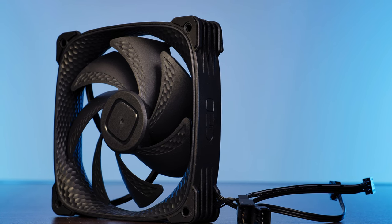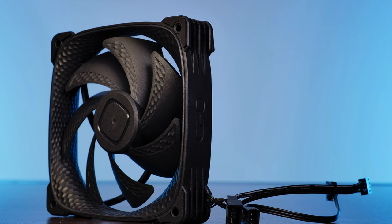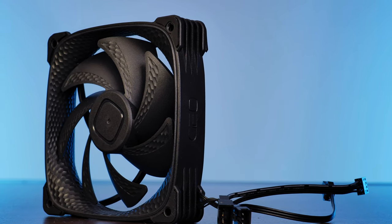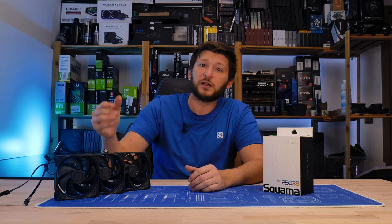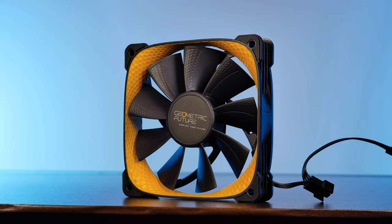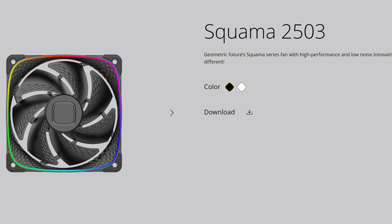With seven longer and more heavily bent wings, this model goes for more airflow per millimeter of H2O static pressure while keeping overall noise as low as possible. In contrast to the 2505 line, the 2503 doesn't come with that beautiful yellow design — we are now left with two options: a black and a white one.